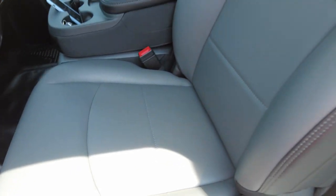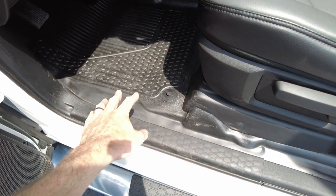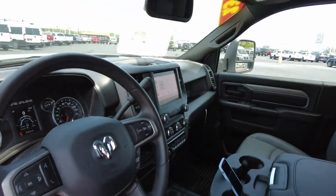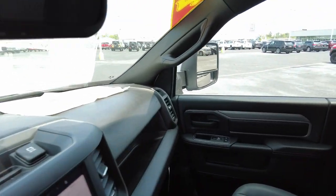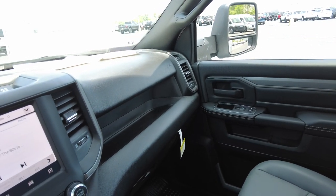Seating is work-grade vinyl, which is nice, and there's vinyl flooring as well. You do have storage behind the seats in the chassis — even some hanging storage for straps and things like that to keep them organized. I've got the air blasting; let me turn that down so it doesn't sound like a wind tunnel in here.